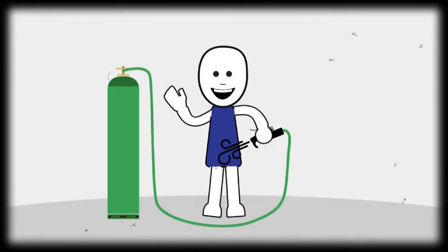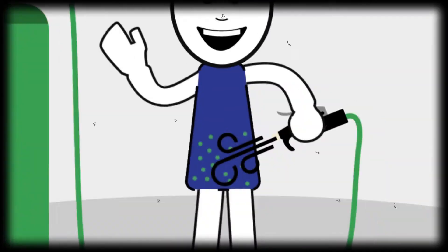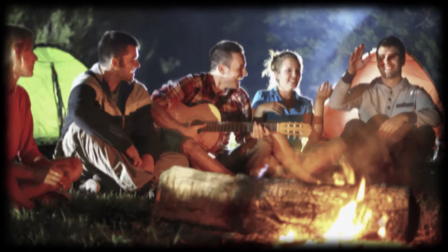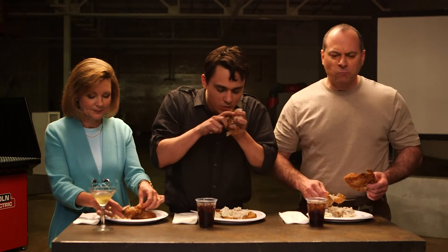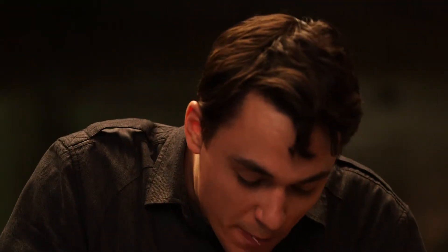Do not use oxygen from the oxygen cylinder as a substitute for air. If you blow your clothes with oxygen, the material will absorb it, and if a spark or ignition source contacts your clothes, you'll go up in flames. Never use flammable liquids such as oil or gas around or on your equipment. Don't handle your equipment with greasy hands or gloves — it's a recipe for disaster.